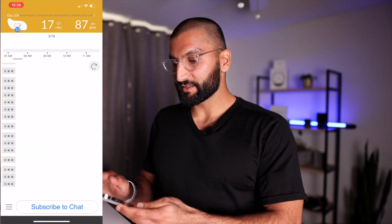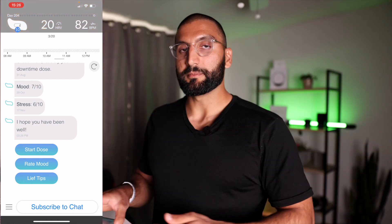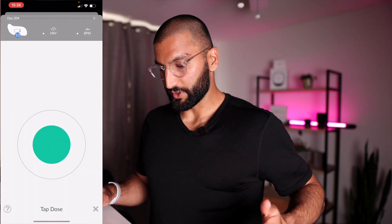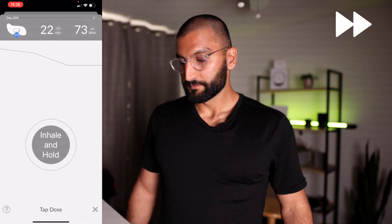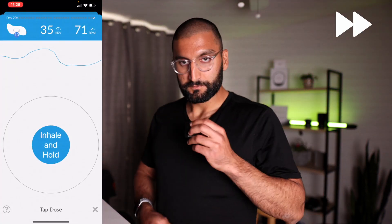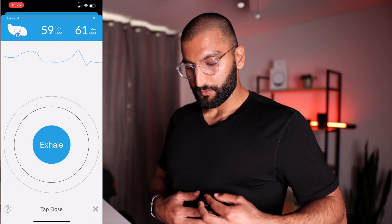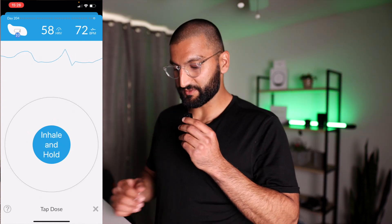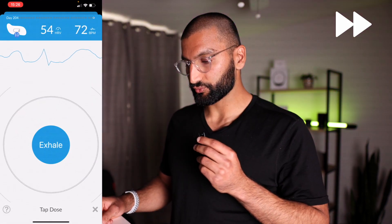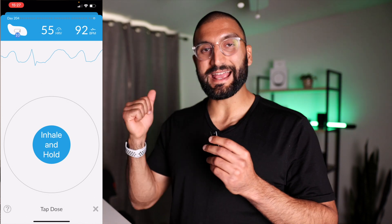Right here it shows a timeline of my HRV and heart rate throughout the day. Oh, and you can see the colors are changing — my HRV is now increasing, which means my stress levels are decreasing. Now it's starting a breathing exercise. Inhale and hold. Exhale. It starts vibrating. You can hear that vibration right there. But now you can see my HRV is up to 58 — it's going more green. You can kind of see that graph of the wave showing my heart rate increasing and decreasing as I breathe.